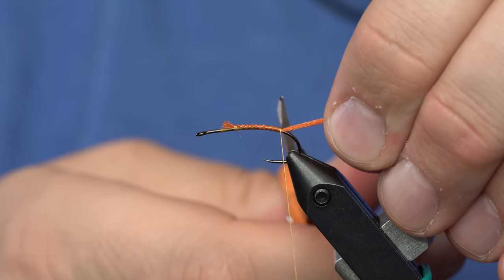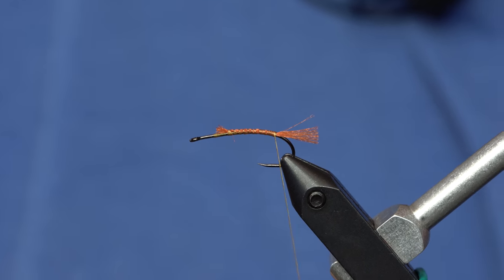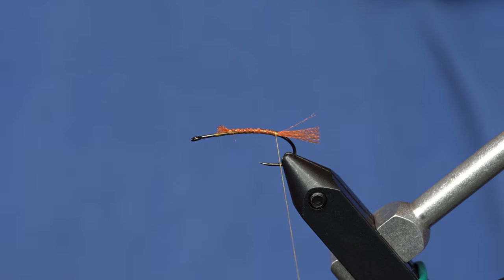I'm going to clip it off about right there. So that's all our tail's going to be.